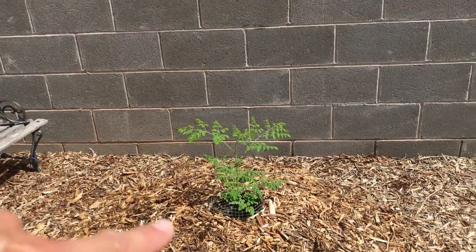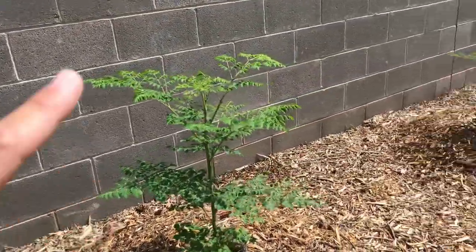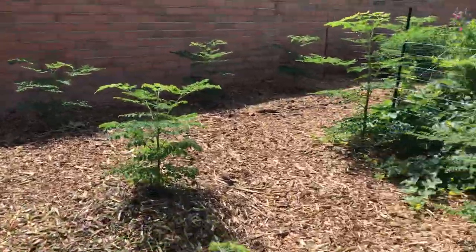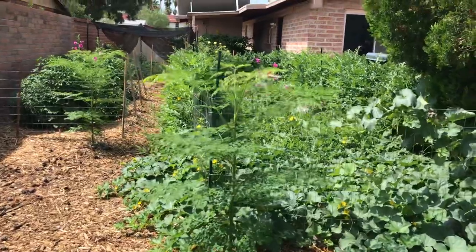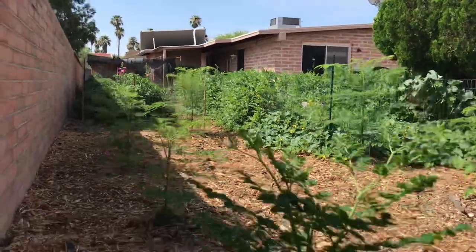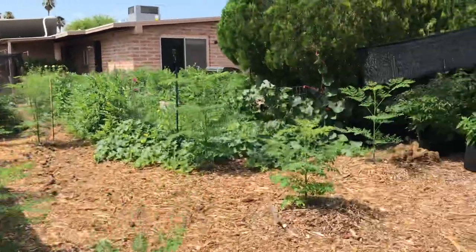This is my littlest moringa tree — it's struggling, but it's finally putting on a brave face and gaining some height. The rest of them are over two feet tall, many getting close to three feet. Some over here are well over three feet tall — they're just spectacular. Hopefully they'll be above the wall and throwing good shade by fall.